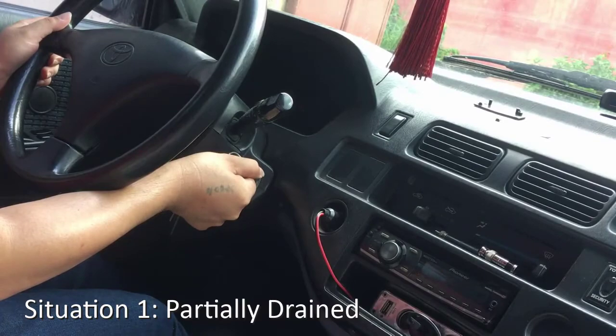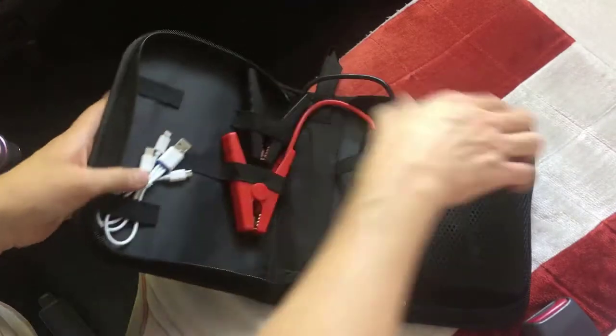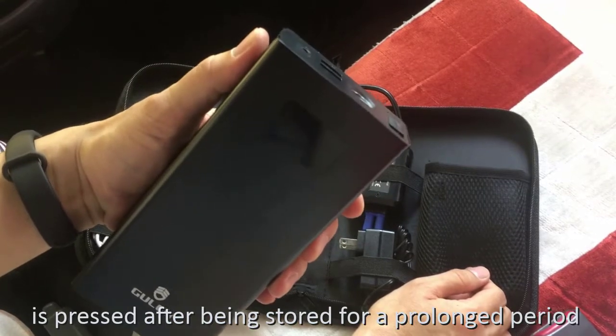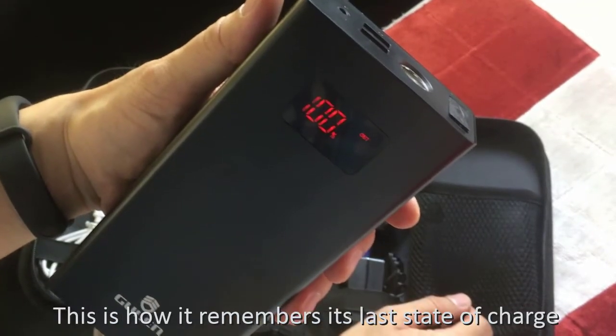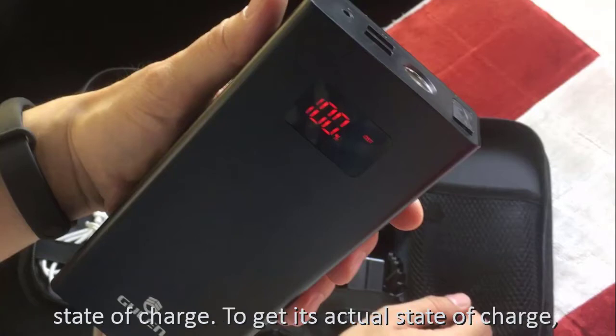Situation 1: Partially drained. Bring out the Gulen GL19 car jumpstarter. Before you press the power button to display its percent state of charge, please take note that the first time this button is pressed after being stored for a prolonged period of time, the power bank will display its sleeping state of charge. In this case, it is now at 100%. This is how it remembers its last state of charge before it was stored, and is not its current or actual state of charge.